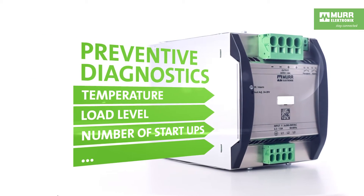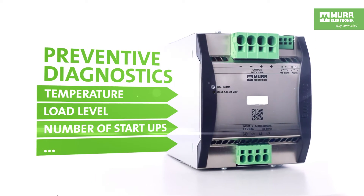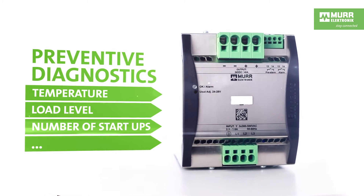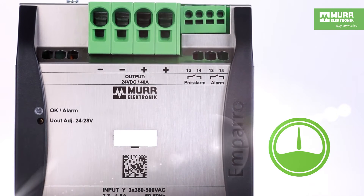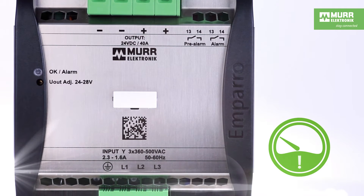The 40-amp unit continuously monitors internal parameters like temperature, load, and number of startups. It will automatically generate a message to let you know it should be replaced during the machine's next service interval.